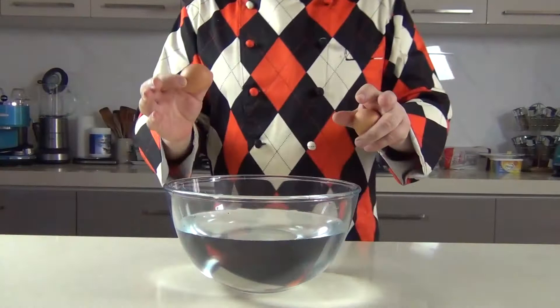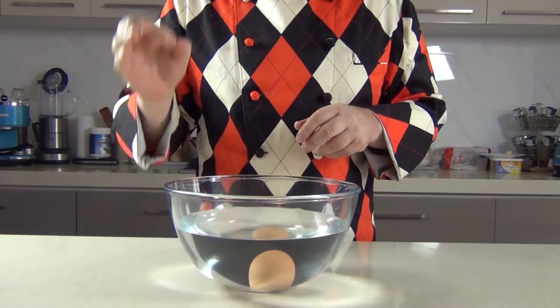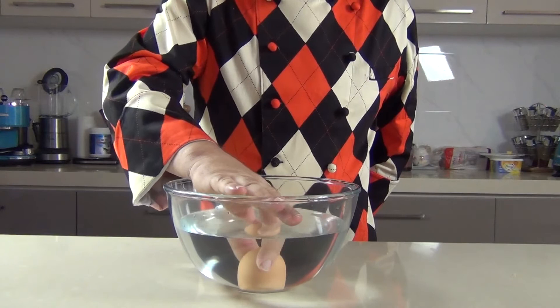Now let me show you how to test whether an egg is fresh or not. Just get yourself a bowl of water that's fairly deep so the egg can go right into it, and we take our egg and just release it in the water. Now if the egg drops to the bottom and lays completely flat, that is a fresh egg. If it lays on the bottom and bobs up a little bit, that's probably a week or two old but it's still perfectly consumable.